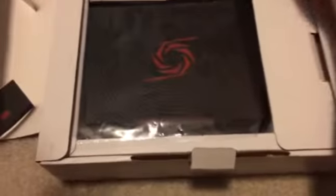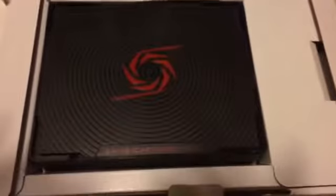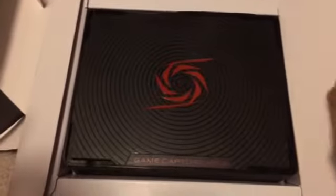There we go, alright. Oh, that looks nice, looks really cool. I'll just pull it off. As you can see, that looks really, really good. Looks awesome, yeah, that's awesome.